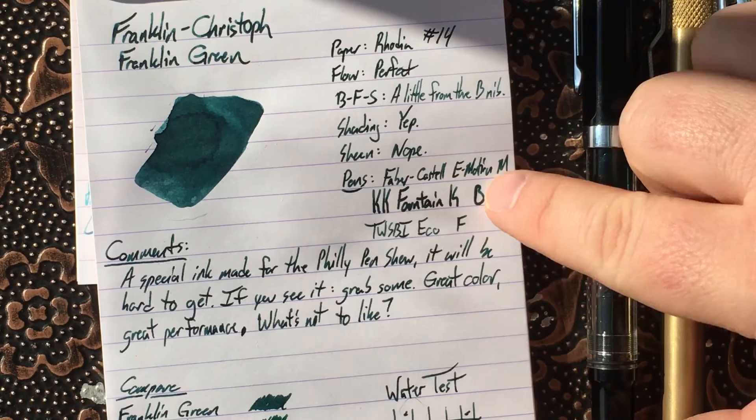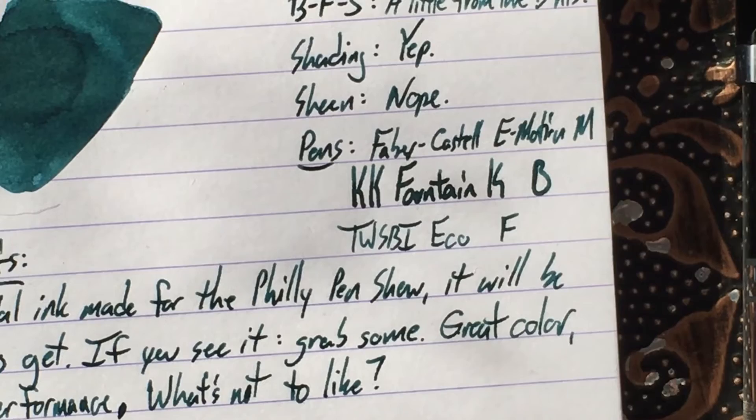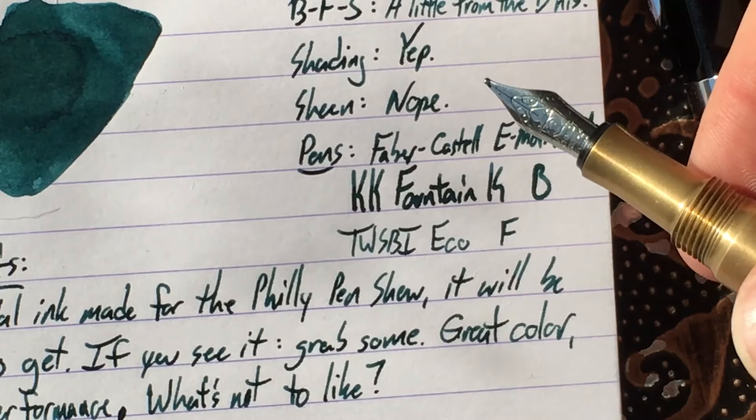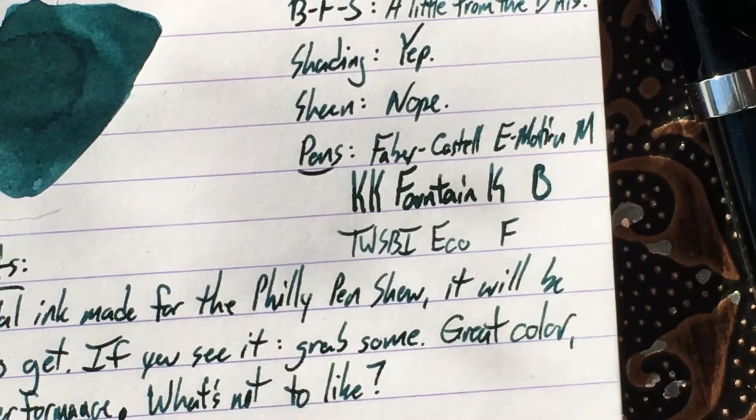And then, if you look here at the little writing samples, let's see, I'll zoom in for you. There you go — you can tell that it's far darker than this broad nib, but this is a very wet broad nib on this pen. Let me open it up right quick. There you go, that's that broad nib. It's a Schmidt nib, I believe, on this one. It's quite broad. They've since redesigned the Fountain K.